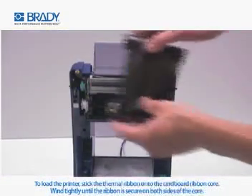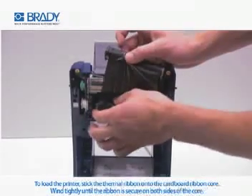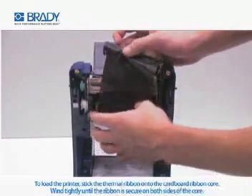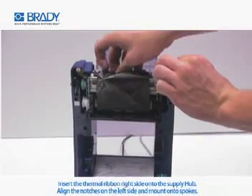To load the printer, stick the thermal ribbon onto the cardboard ribbon core. Wind tightly until the ribbon is secure on both sides of the core. Insert the thermal ribbon right side onto the supply hub.